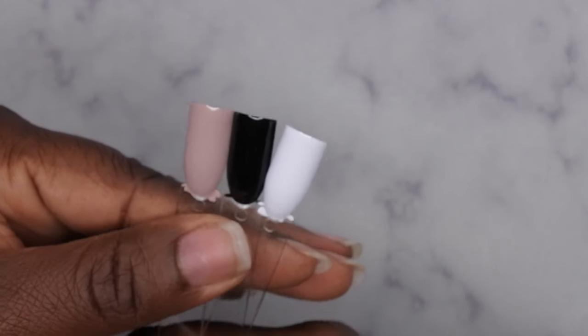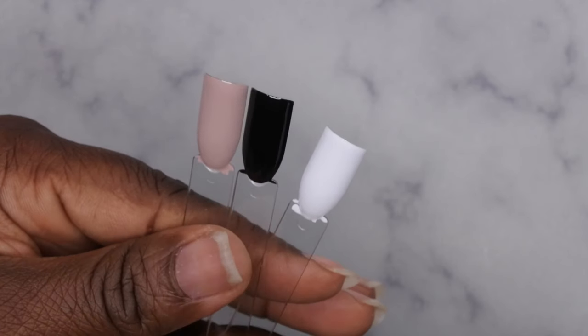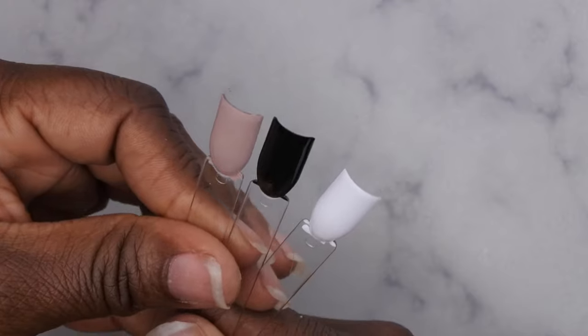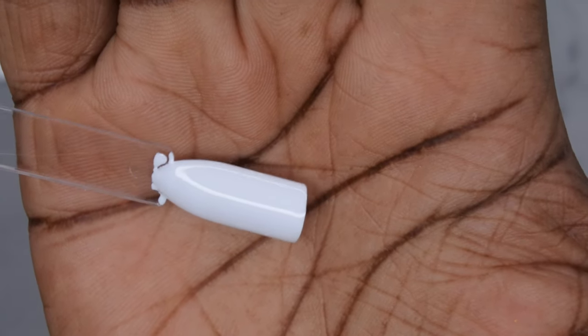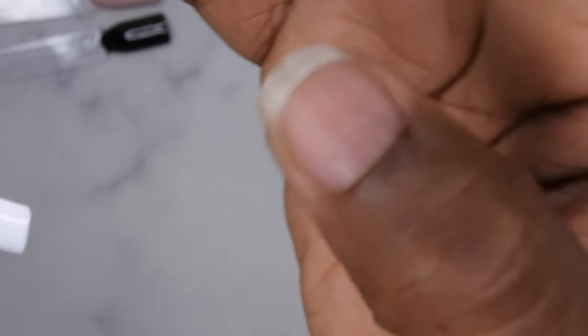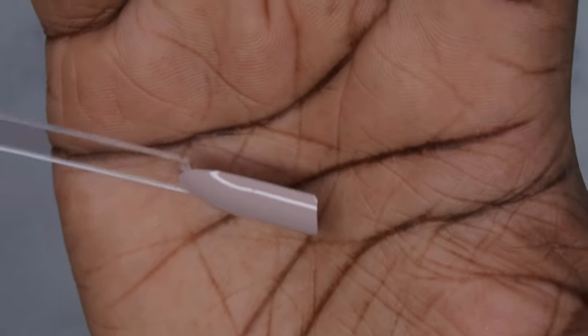I must say I'm very impressed with the opacity of these gel polishes. I was going to go in with two coats of coverage but it's not even needed. This is what the polishes look like after one coat — that is pretty darn impressive. This is what Snow White looks like, which is a really beautiful pure white. This here is Black Abyss, a really beautiful black, and this here is Tiramisu, a really gorgeous nude. I'm actually really, really impressed with the opacity of these colors.